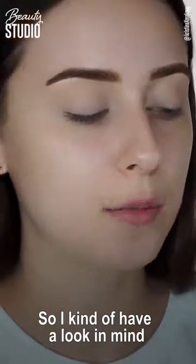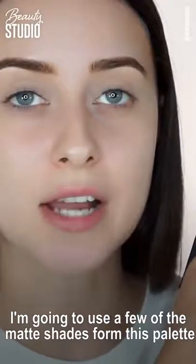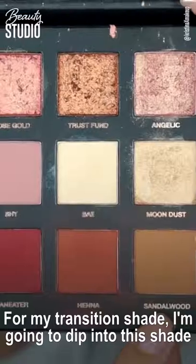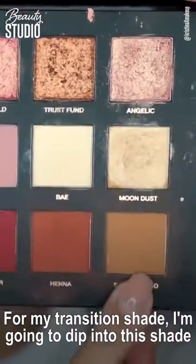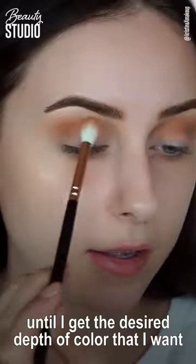I have a look in mind — I'm going to use the Huda Beauty Rose Gold palette. I'm going to use a few of the matte shades for my transition shade, dipping into this shade right here — this is Sandalwood — and I'll keep applying it until I get the desired depth of color.